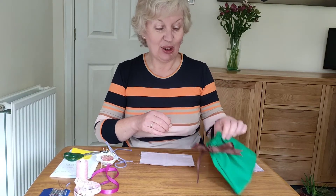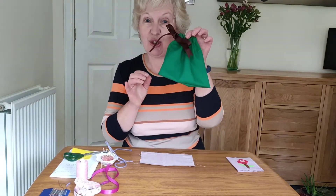Hello, I'm Pauline. Welcome back to Kids Den where we are making homemade gifts. Today I'm going to show you how to make a drawstring bag.